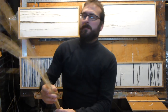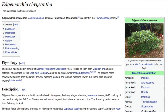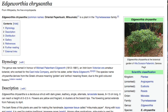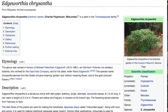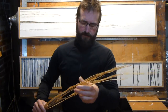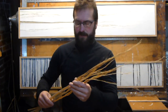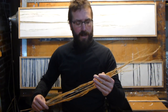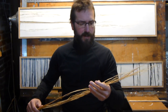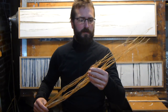I wanted to show you Mitsumata. It's a Japanese plant and it's very, very strong. Traditionally it's been used in Japanese paper making, and it's also used to make Japanese paper money because of its strength. What I do is I actually take it, wet it, and flatten it out under some heavy objects.